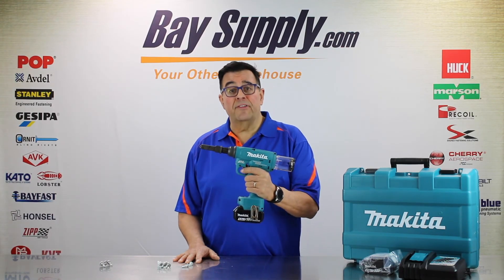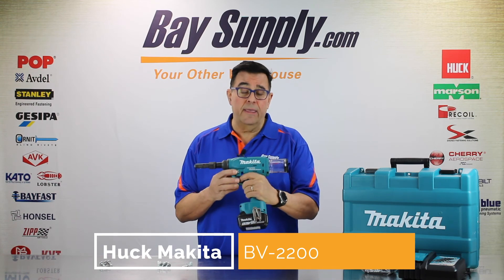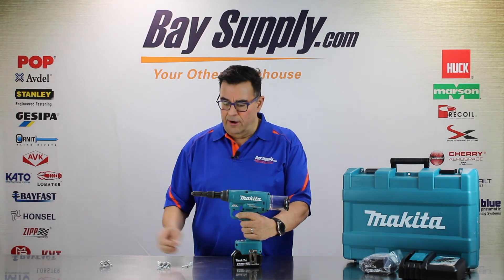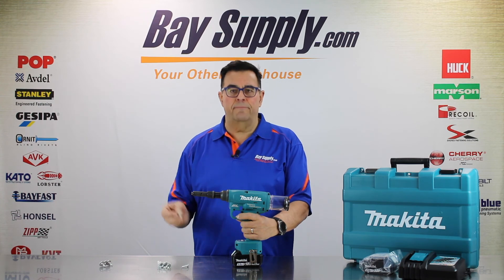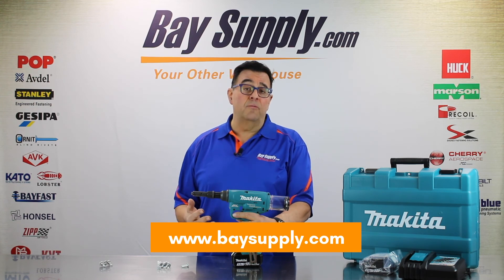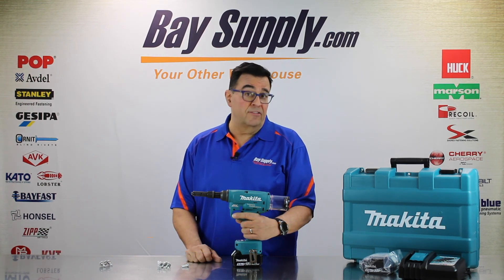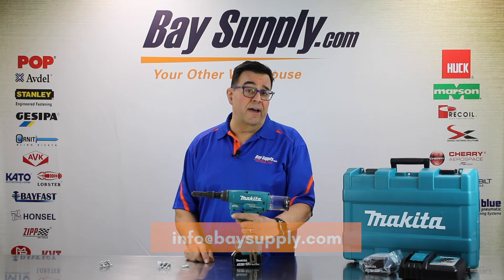Thanks again for joining us today as we went through this unboxing of the Huck BV2200 series cordless Makita lock bolt tool. It does rivets as well as a variety of other Huck fasteners, but we really liked the performance on the new Huck bobtail line of lock bolts with the pintail-less technology. More information is available on our website on our full range of tools as well as Huck bobtail. We have a great technical department — give us a call at 800-718-8818. You can email us at info@baysupply.com. Visit our YouTube channel for instructional videos online. Check us out on Facebook.